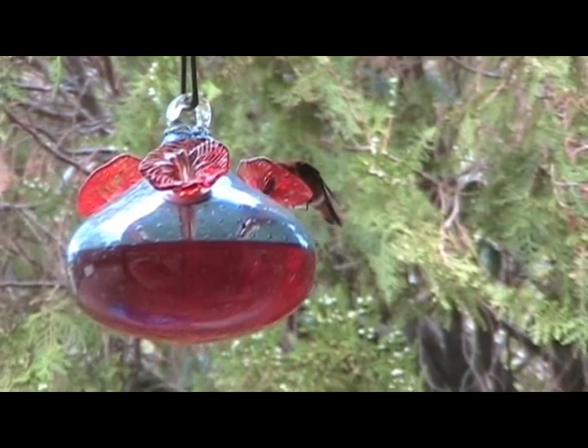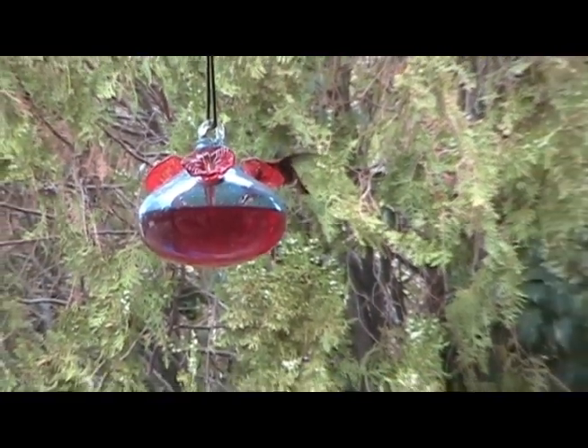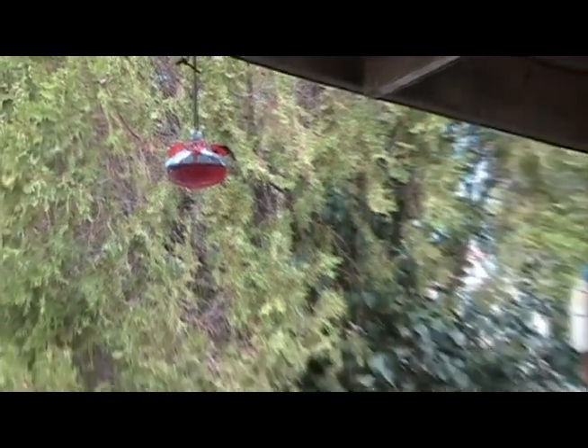This hummingbird is new to the neighborhood and is still a little skittish. A couple others don't seem to mind me at all and even feed when the engine is running or I'm using a pressure washer.